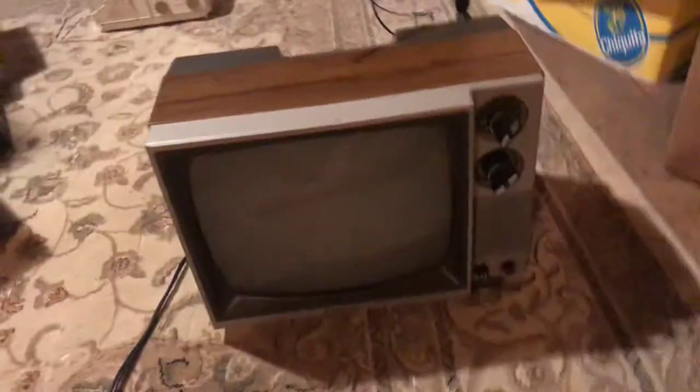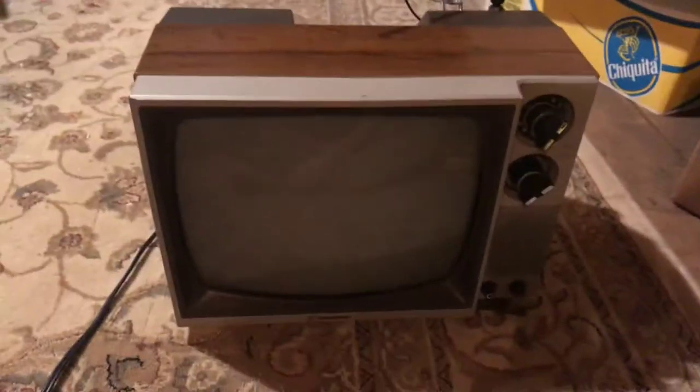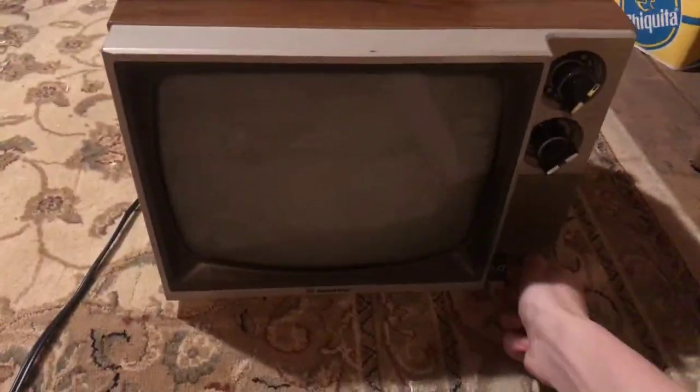Anyway, why don't we power it on? Doing stuff one-handed is difficult, but I like showing it off so my viewers — who I don't even know if they actually exist — can see these things. Sound sounds really good on this one. The other one sounds like crap.